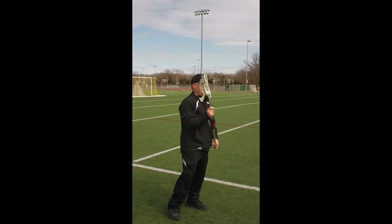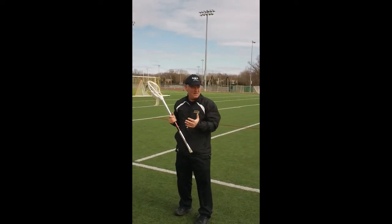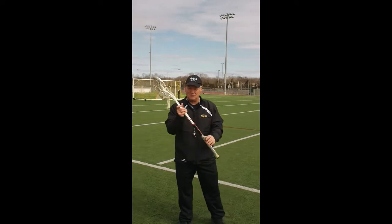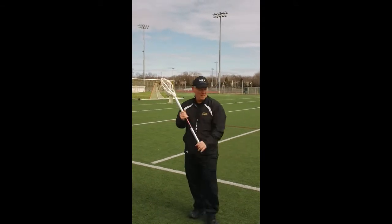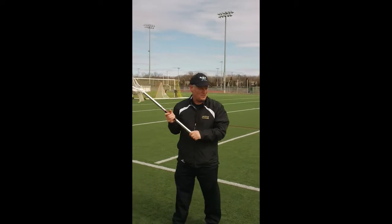The last thing we do on the catch: we give, and then we turn our bodies so that the person covering us, our stick is protected. There's a lot more to the catch than just the ball coming in. It's the target — we want to be right here. We want to give. We want to turn our bodies and be ready to control the position.